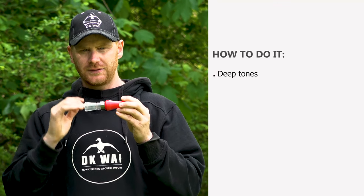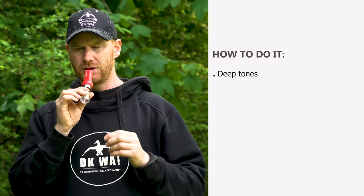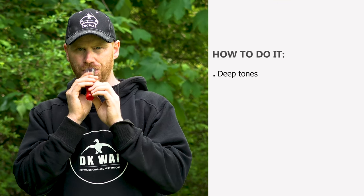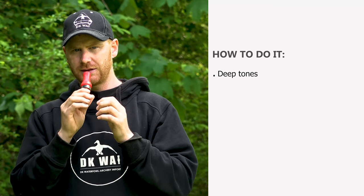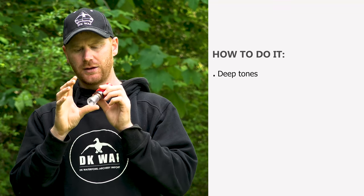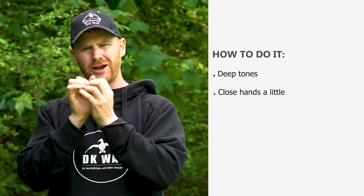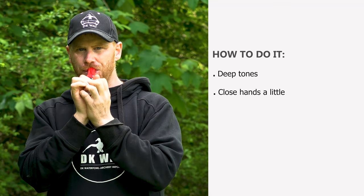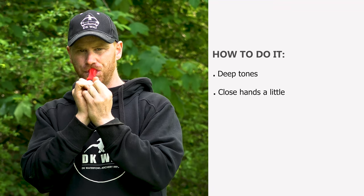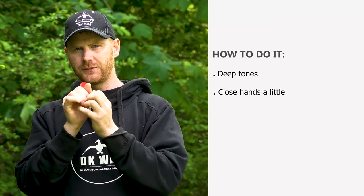And then you have the even deeper tones, where you kind of rinse your throat into the call, like this. And it sounds like this without hands. And what you do is you close it off a little bit and you kind of play around with it.